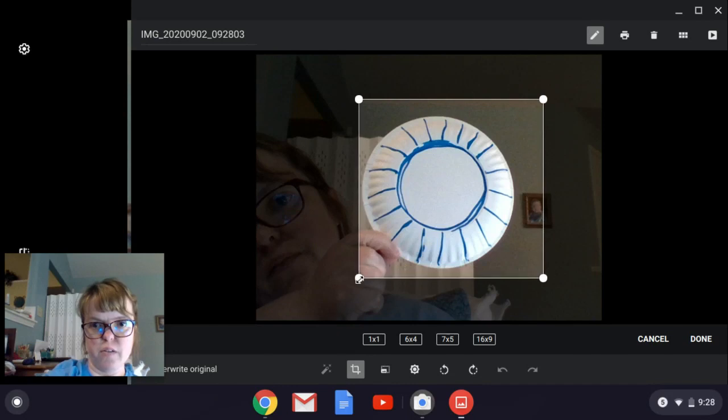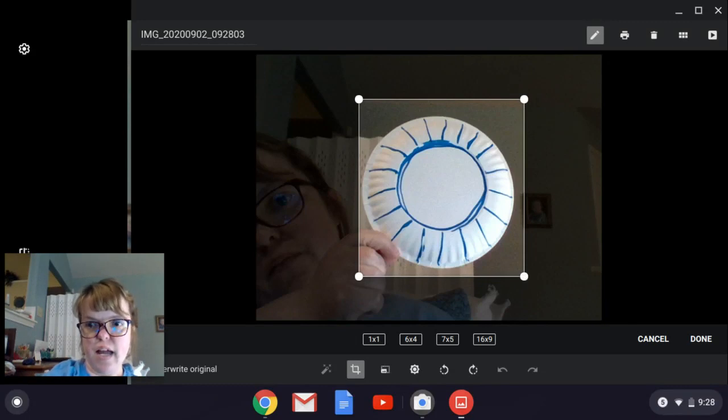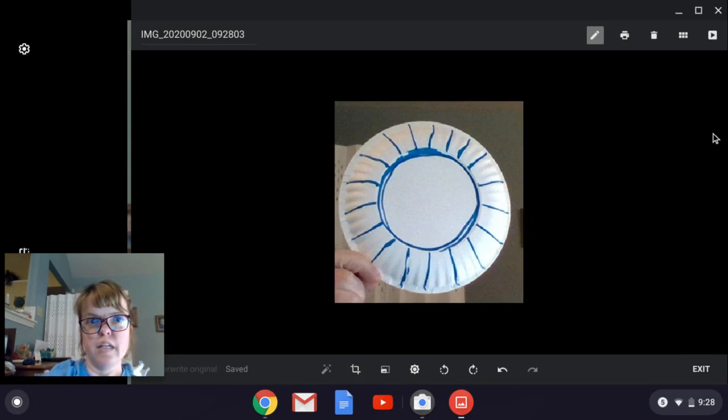My fingers are still going to be in this one — hopefully you'll do a better job taking a picture. And then you click done.